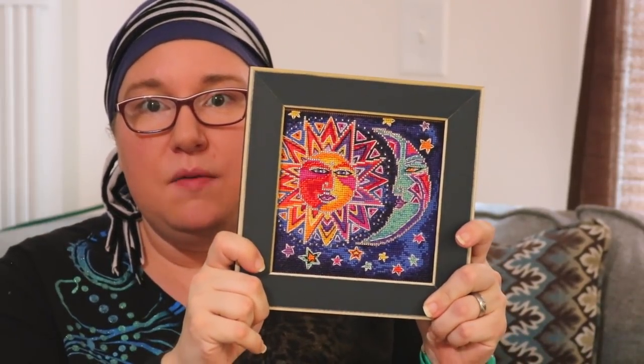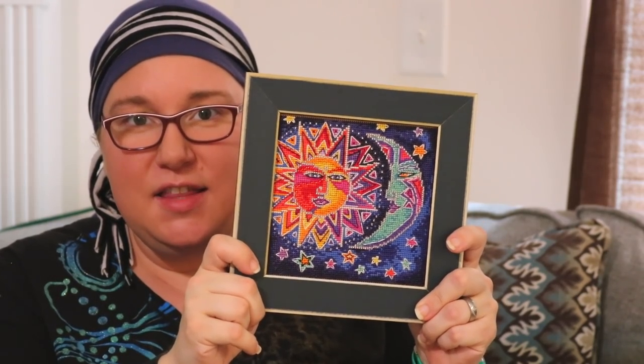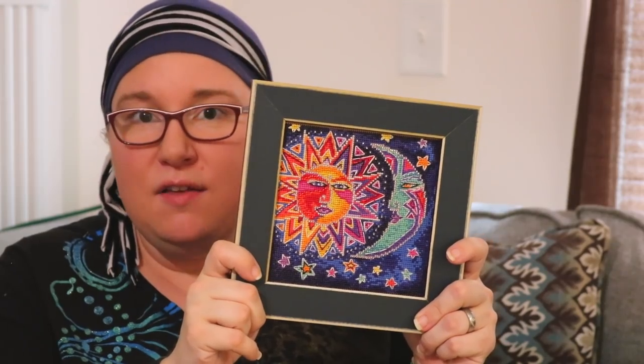My next finish I actually completed a couple months ago, so you might have seen it on my Instagram, but I still wanted to show it to you guys and see if you had any suggestions. This is a Mill Hill kit — I completed a few of the smaller ones and wanted to try out one of the bigger, square-sized ones. I really like this Laurel Birch kit. In fact, there are six in this series, and I purchased several of them to do together as a set, and I wanted to try out one of them before Mania.